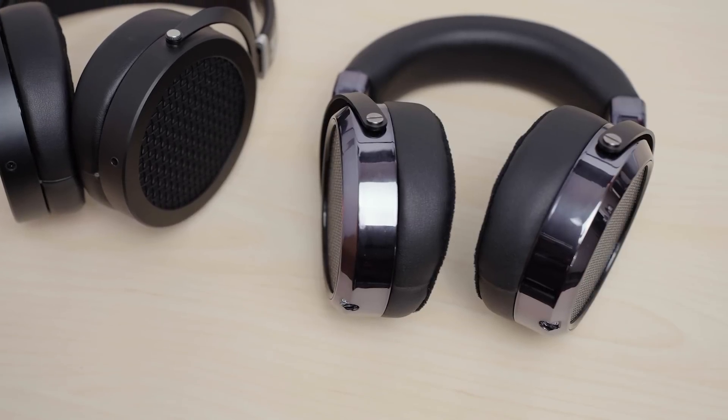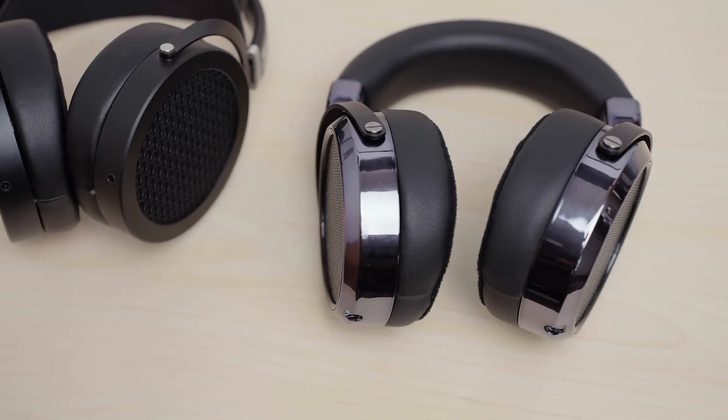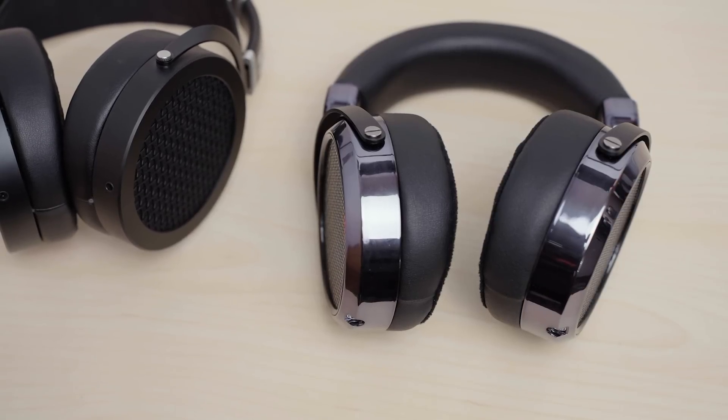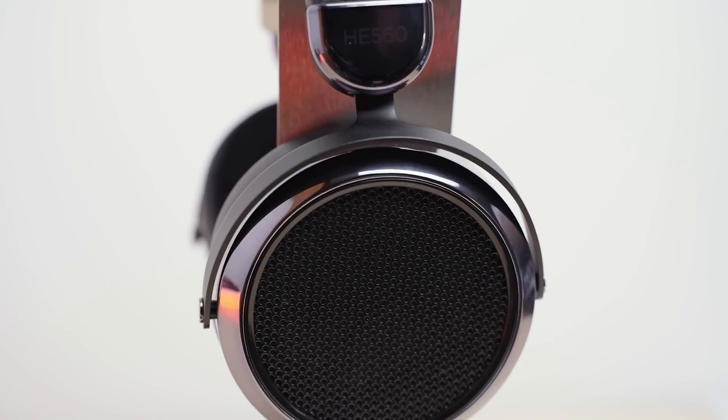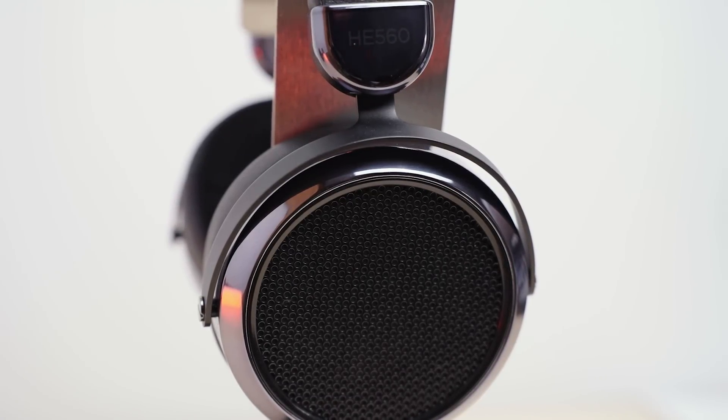For the acoustic design, both of these are open back single-sided planar magnetic headphones, which means there's a magnet array on just one side instead of two. For the HE560, you can see it uses the common cup design that a number of Hi-Fi Man headphones have, including the HE400SE and the HE6SE V2. These also have the newer style headband, which I do think is an improvement over the previous designs, even though it might not look like anything special.